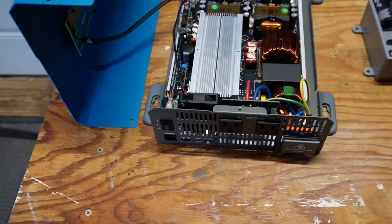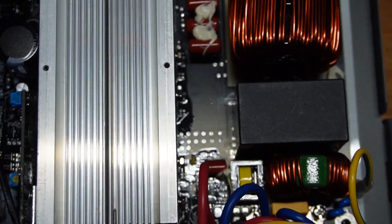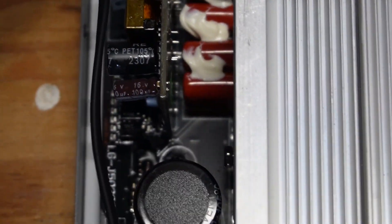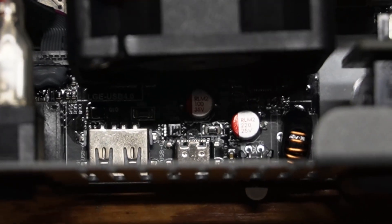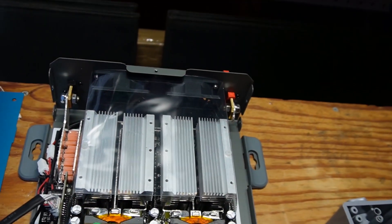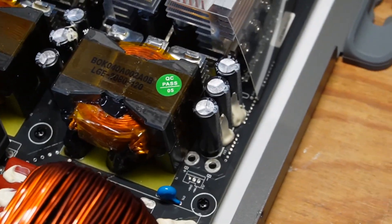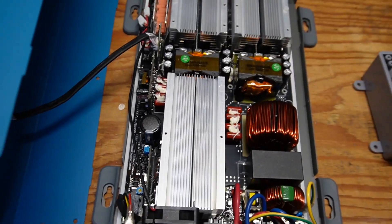I have the cover off the inverter for those interested in the internal build quality. I'm not an expert in this area so I can't comment too much — I invite experts to leave comments. Looking around inside, there is a plastic cover or air shield that forces air from the fans through the large heat sinks.